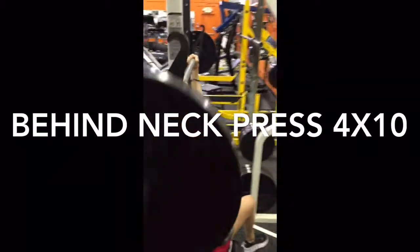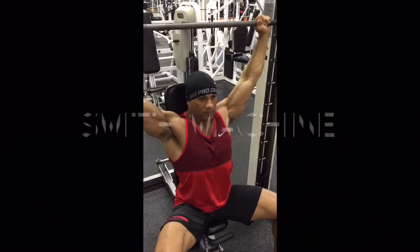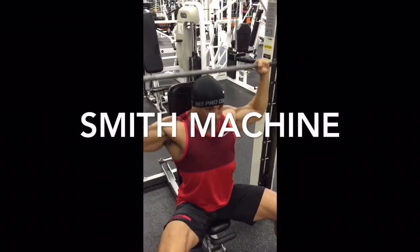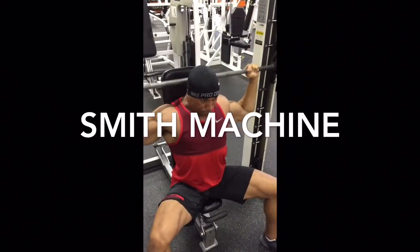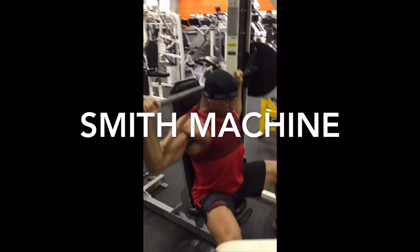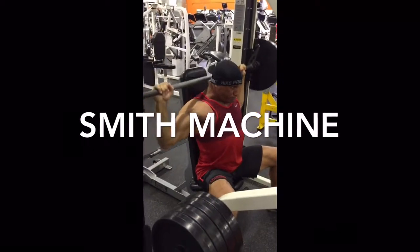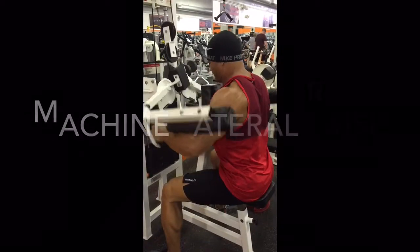Next was behind the neck press — four sets of ten. We went with the Smith Machine. This hits the delts a little different than the Arnold does. The Arnold presses are very front delt heavy. When you get that behind the neck press, you really start to engage the medial delts. Smith Machine is great — keeps it on a nice controlled plane. You just have to take the time to get the seat in that perfect position so it's comfy for your shoulders.